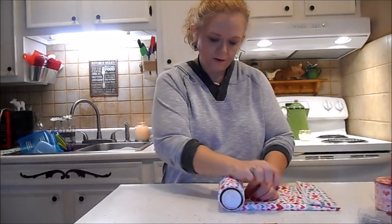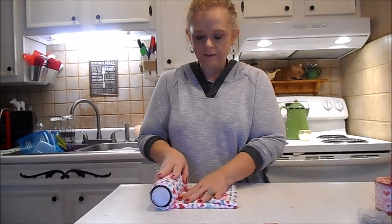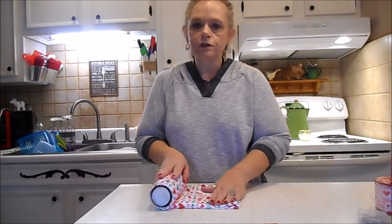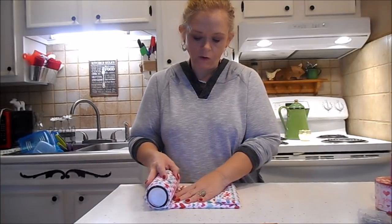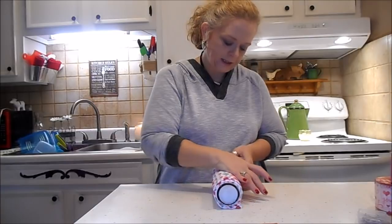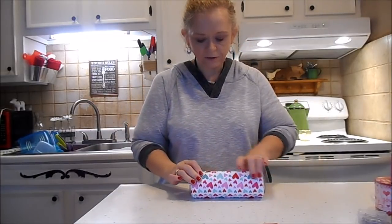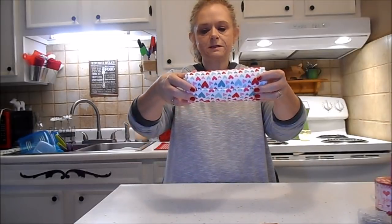Just lay your candle down and roll her up. Keep it straight. And then when you get to the end, we have that nice little fold right there where it's meeting.